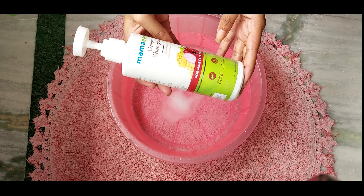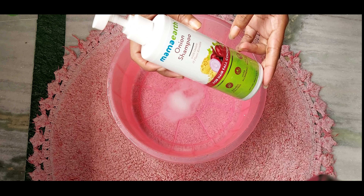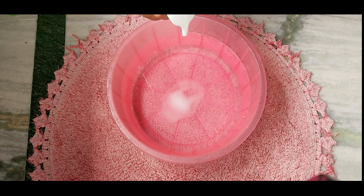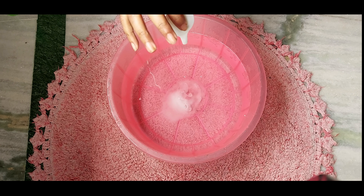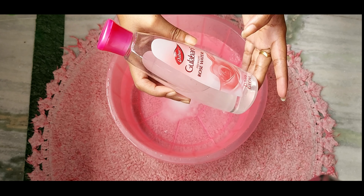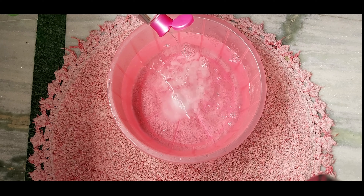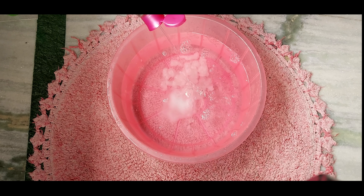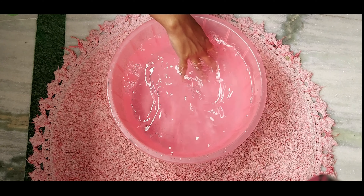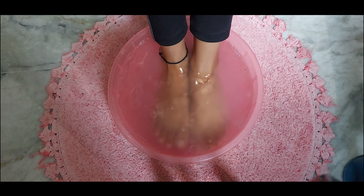Then we will use any shampoo or body wash — I'm using one from Mama Earth. Finally, I will add rose gel for a good fragrance. If you want to skip it, you can also add honey instead. After mixing it well, keep your legs in the warm water for 5 to 10 minutes.